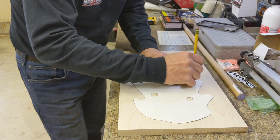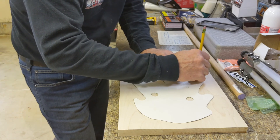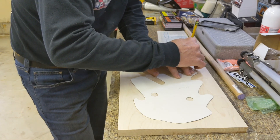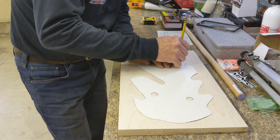Sometimes it's hard to get into doing this because I do this for a living, so when I come home I just kind of want to get away from it most of the time. But this is my little grandson, so we're going to make him a little rocking horse today, along with my son — he's going to help me out.